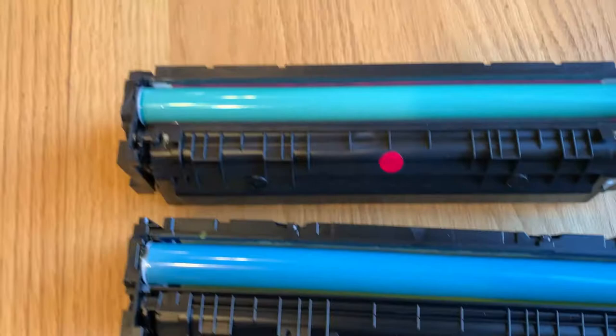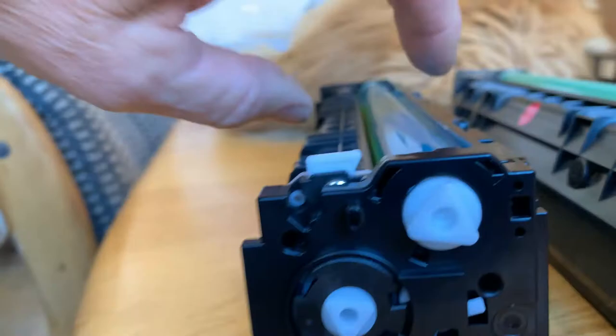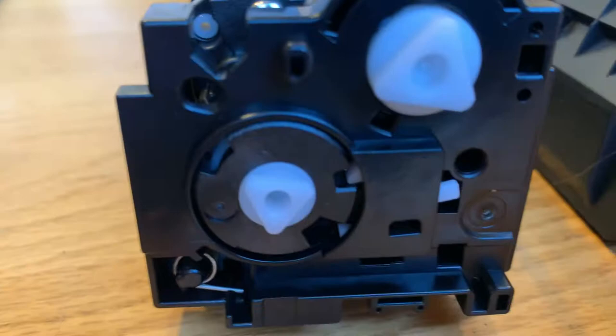Here's the original, and here's the replacement. The difference is, when we look at the side, the Starink one has screws. The original one doesn't — it's all ultrasonically welded together. Turning it around to the other side, we see again that the Starink one has screws and the original HP doesn't.